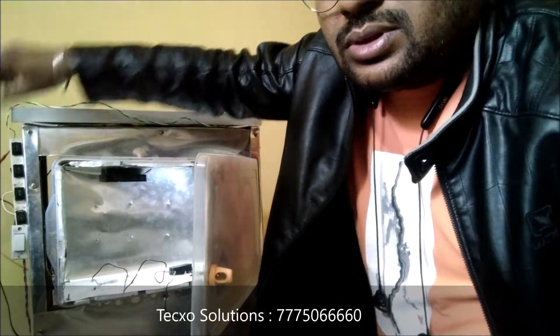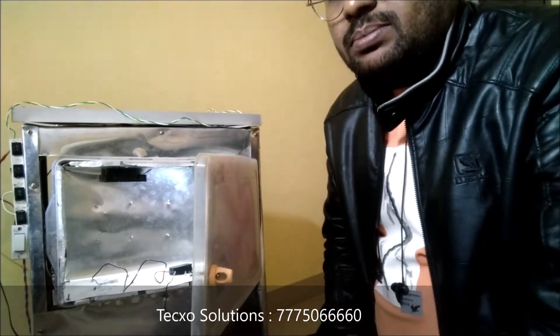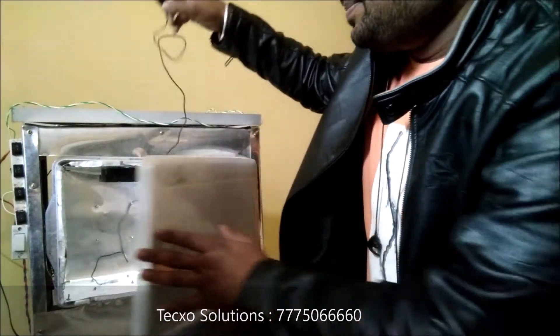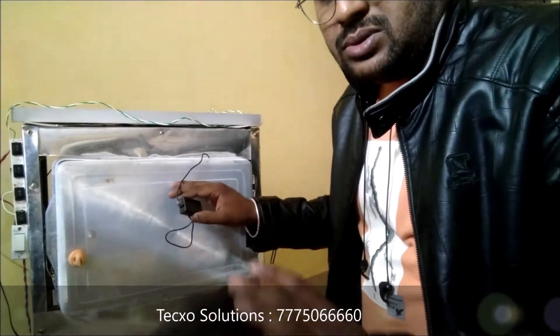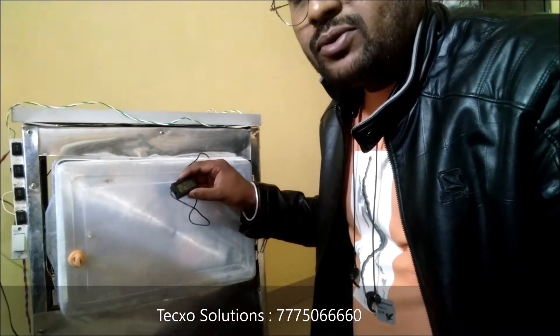This is the particular chamber for the refrigeration. Let's see what particular results we obtain from this chamber. I'll just close the door and see what temperature we get from this chamber.